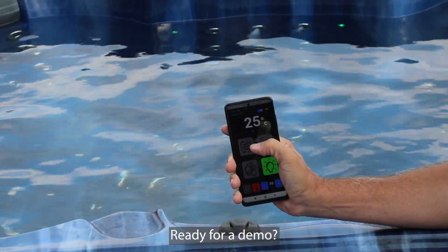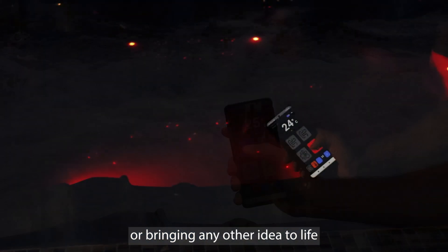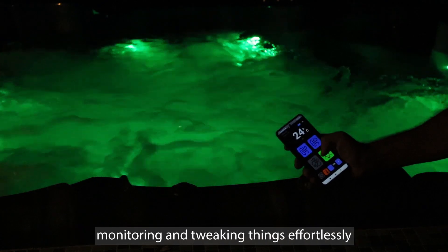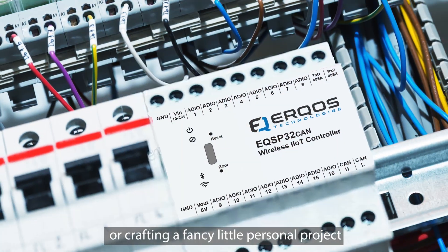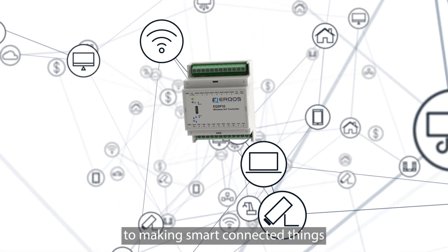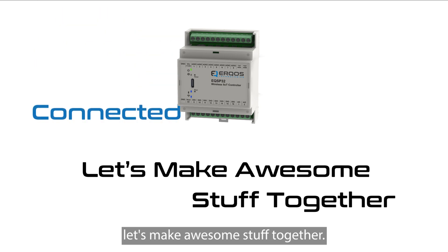Ready for a demo? Whether you're adjusting those tub jets or bringing any other idea to life, our smartphone app ensures you're in the driver's seat, monitoring and tweaking things effortlessly. So whether you're creating the next big commercial hit, or crafting a fancy little personal project, EQSP32 is the cool shortcut to making smart connected things. Pledge your support and let's make awesome stuff together!